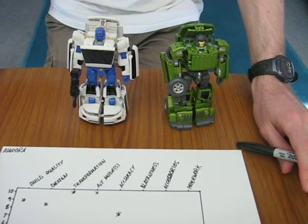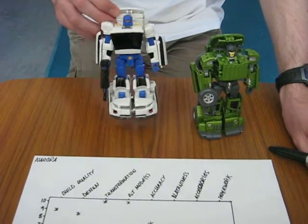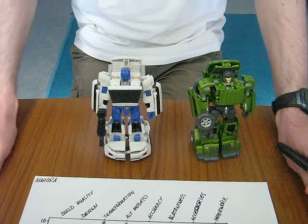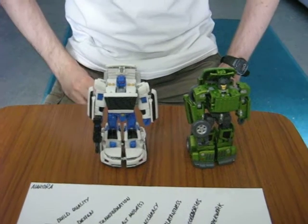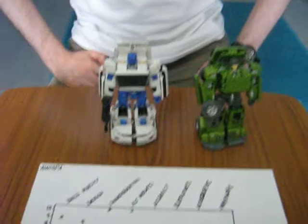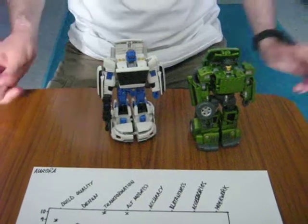Blatantness and accuracy may seem very similar, but here is a good illustration of when they diverge — because you don't immediately assume that this is a Throttlebot. It's a very different vehicle mode. The robot mode is identifiable as Searchlight, but not in a way that it feels like a rip-off. So I'd even bring blatantness down to three. The way the legs actually transform gives it quite a different look in the details. The original Searchlight was a rally car, but this isn't — it's a very different vehicle shell. They made a lot of changes, and yet it's still a reasonably good approximation in humanoid mode. A lot of effort has gone into that. For blatantness, I'll only give him a three.